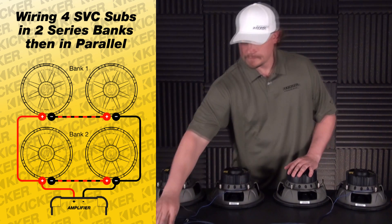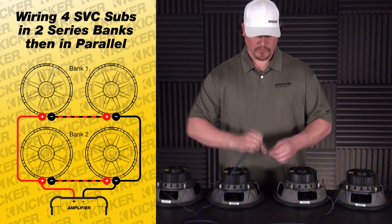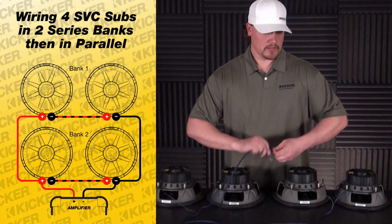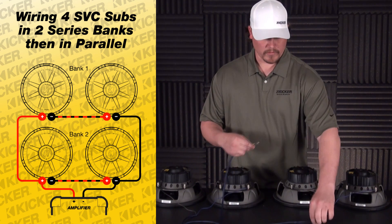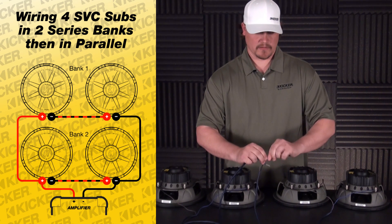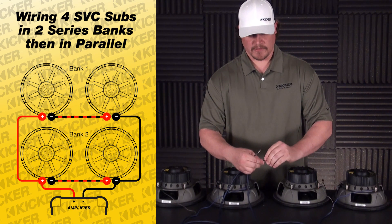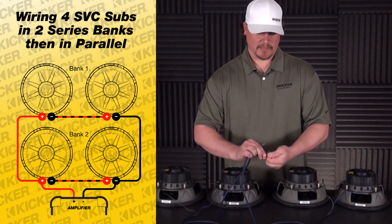So what you do now is go parallel. We're going to take these two 8 ohm loads and drop them down to a total of 4 ohms. I take the negative of each bank and tie them together, then the positive of each bank and tie them together.